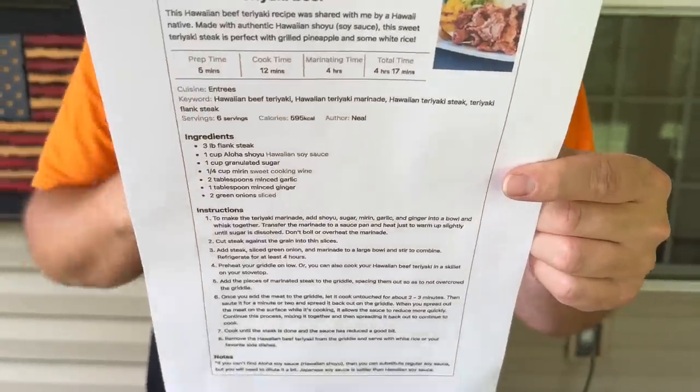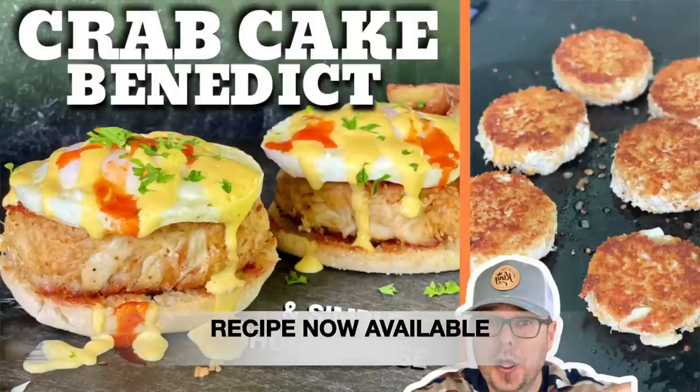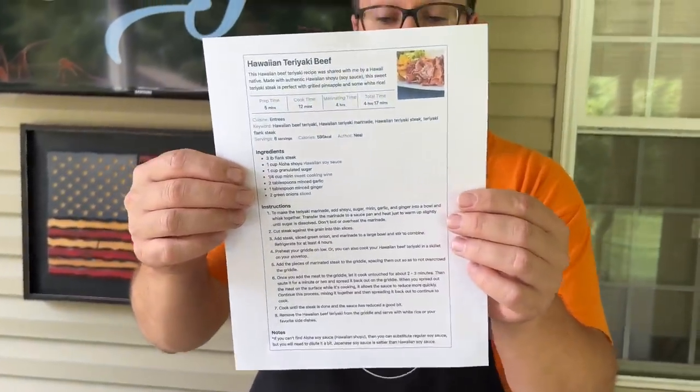Hawaiian teriyaki beef — it was from a family out of Hawaii that wanted to let us know the true nature of a teriyaki sauce. Not every video we shoot goes on the website because there's just not enough time, and it takes so long to create a recipe. But this one is definitely going to be on the website.